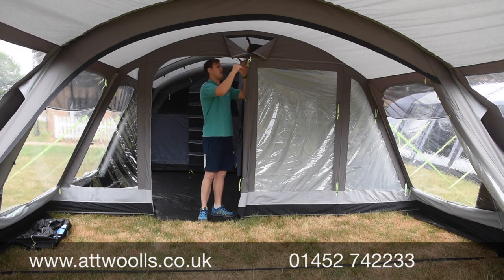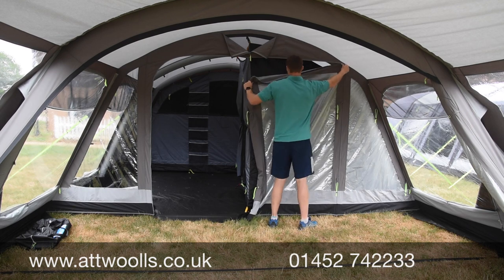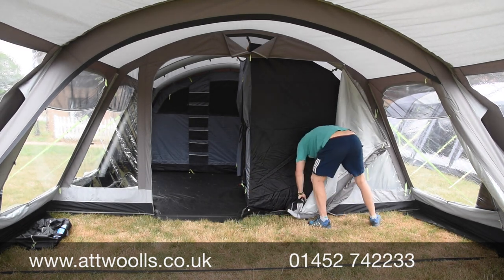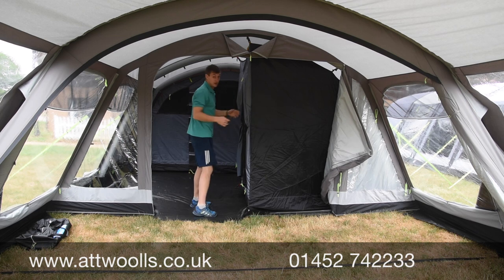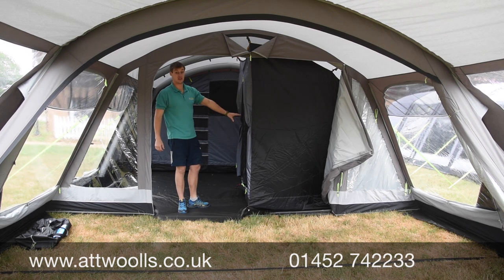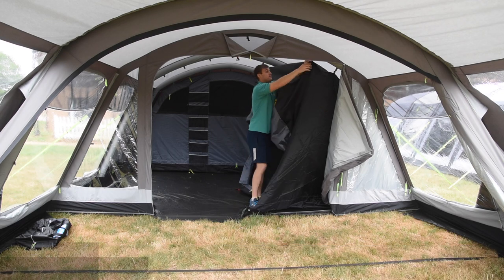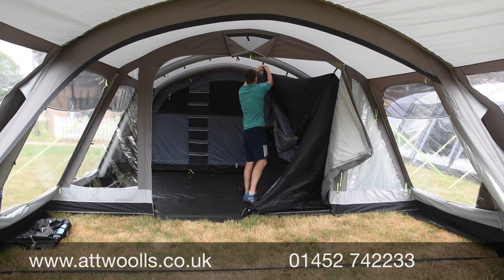There's a nice PVC window and ventilation above. Because it's an eight-berth, you've got six at the back and an additional two-berth bedroom. I'll roll this back so you can see the inner bedroom, which you can put up and down at your discretion. I always recommend putting it up at night and taking it down during the daytime because it takes up internal room - it's essentially a quarter of your living space, but you can untoggle it whenever you need.